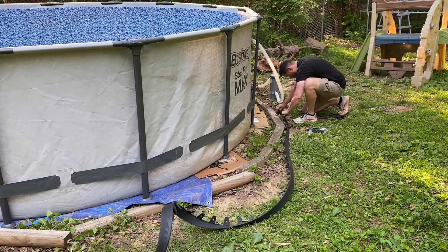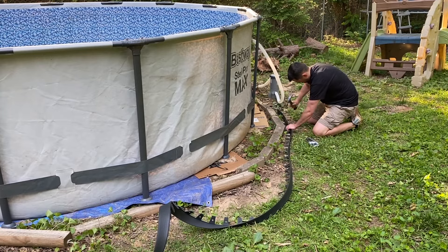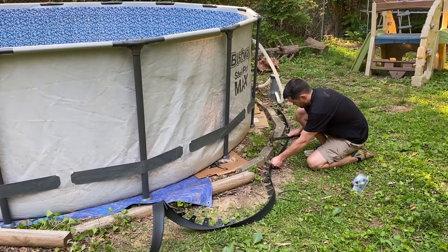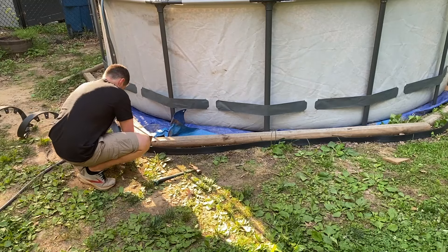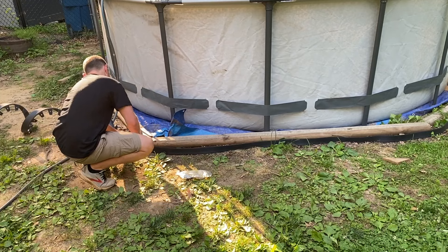While the pool was filling up, I wanted to add some extra support. Our pool is on a decline where all the water from the yard runs, so we put a garden barrier around the pool hoping it would help divert excess rainwater away from the pool. We know the water will still go underneath, but we think this will help in heavy rains.